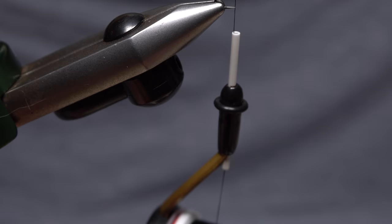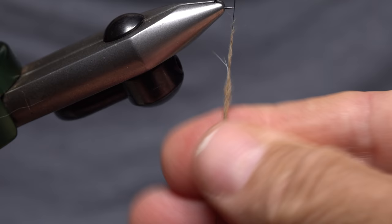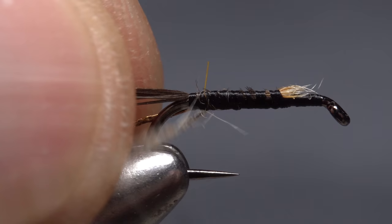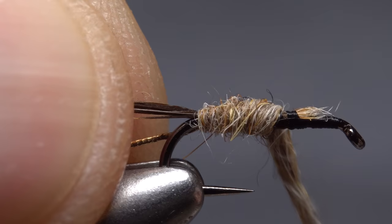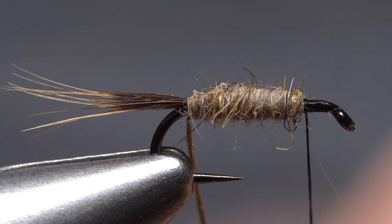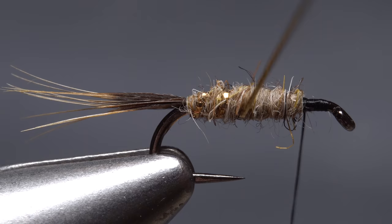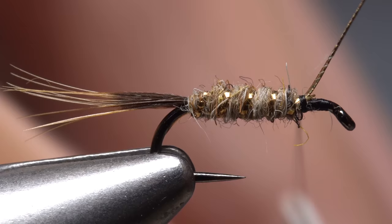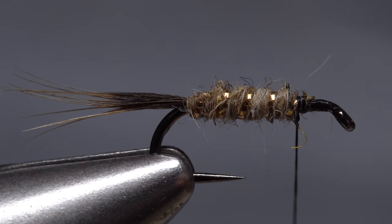Light Hare's Mask dubbing is used for the body of the fly. Pull a small pinch free from the packet and use it to make an inch-and-a-half long, thin dubbing noodle on your tying thread. Begin taking wraps with the noodle so the dubbing begins right at the base of the tail, then take touching wraps forward up the hook shank to create the body of the fly, ending about an eye length and a half behind the hook eye. Get hold of the tinsel and start making open spiral wraps over the dubbed body to rib and segment the fly — five or six turns usually looks pretty good. When you reach your tying thread, use it to anchor the tinsel, then snip the excess off close.